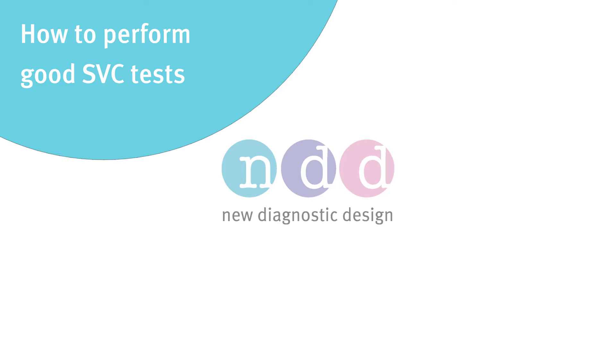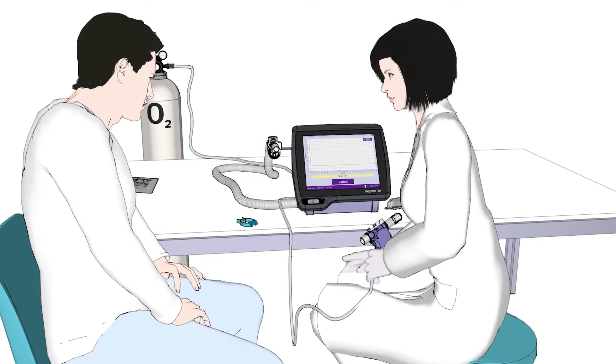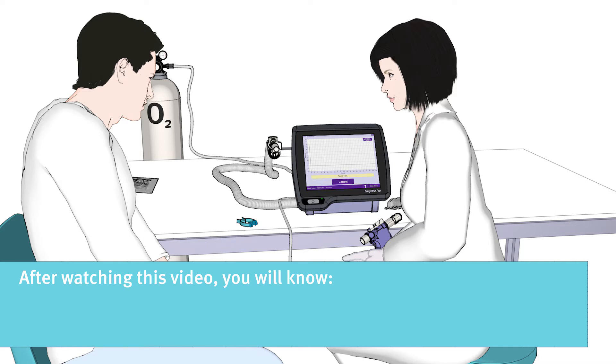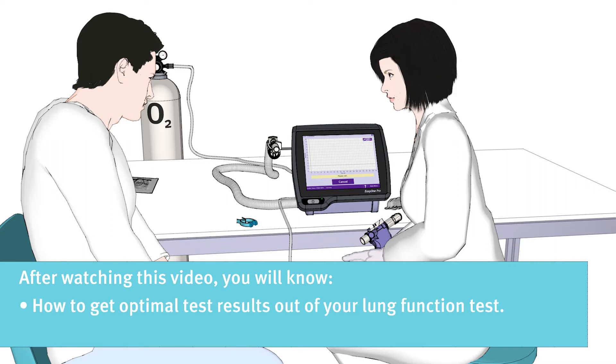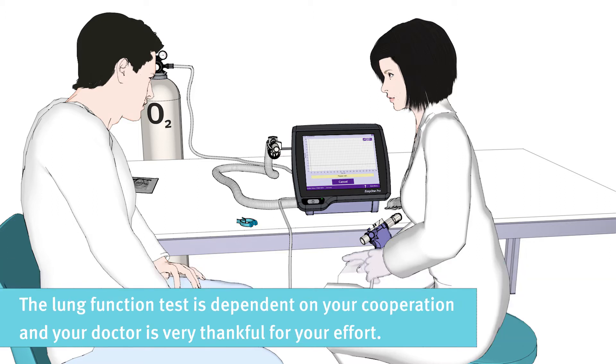How to Perform Good SVC Tests. Hello and welcome to this educational movie. Thank you for taking the time to watch this short video. After watching this video, you will know how to get optimal test results out of your lung function test, and how to perform a test that will show how much you can inhale and exhale.